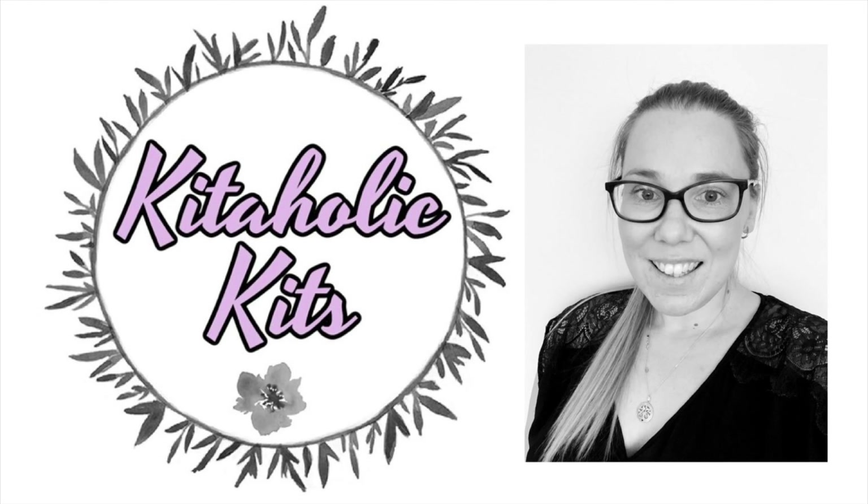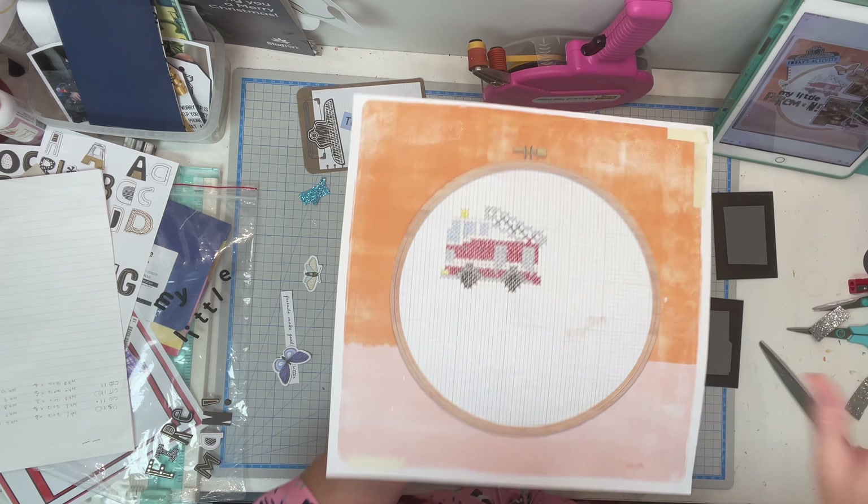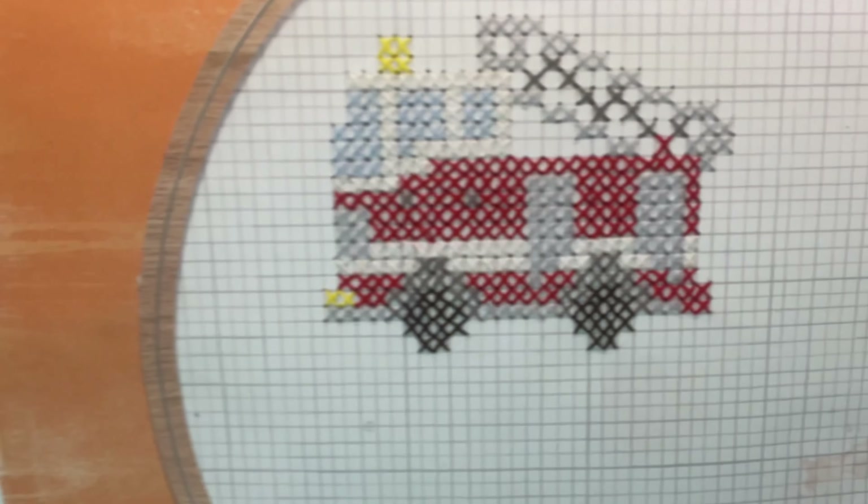Hello, my scrappy friends! It's Jess here from the Scrappy Sisters. Thank you for joining me for a Kitaholics kits design team layout.